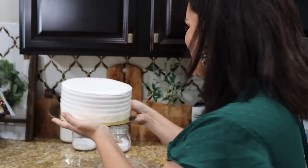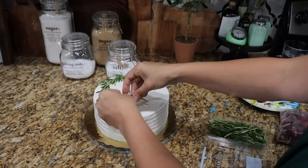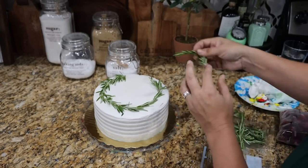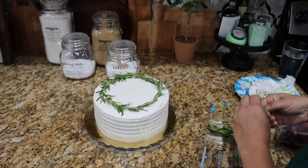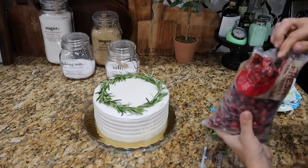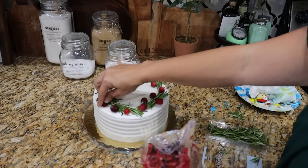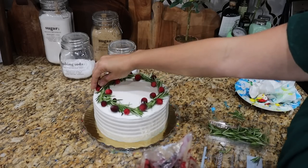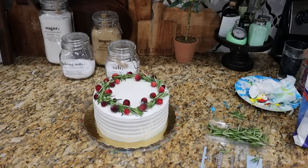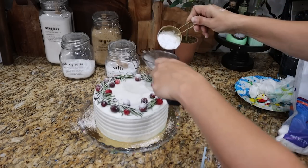Now we're going to turn it into Christmas. All you're going to need is some red cranberries — you could also use raspberries or maybe even cherries, but cranberries have a really berry vibe. Take some rosemary sprigs and create a faux wreath by making a ring out of the rosemary sprigs and then sprinkling on some cranberries. I froze my cranberries, but I don't recommend that now because once it starts to thaw, it will affect the next part — just taking some powdered sugar and dusting the entire top, which makes it feel so festive, like there's snow on it.